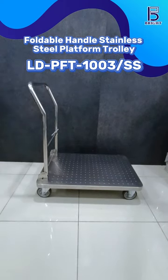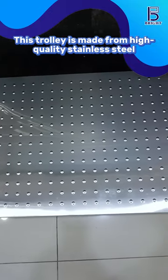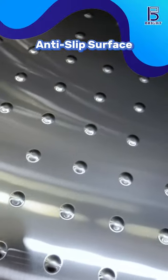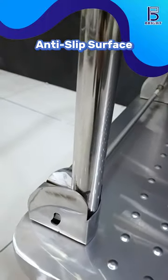This trolley is made from high-quality stainless steel, ensuring durability and strength. Engineered with a specialized anti-slip surface, this feature ensures maximum grip and stability, preventing items from shifting or slipping during transport.